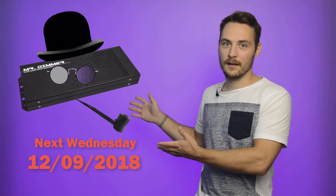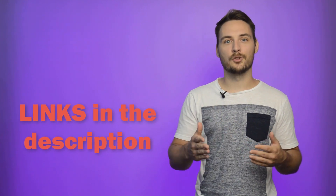In the next video, we will introduce you to Mr. Dimmer, which is a very cool guy. And of course, in the meantime, don't forget to subscribe to our newsletter and YouTube channel.